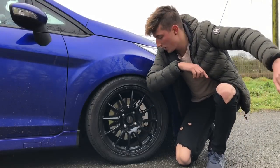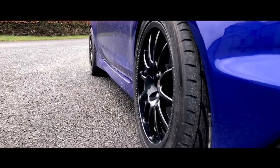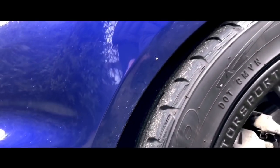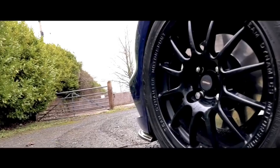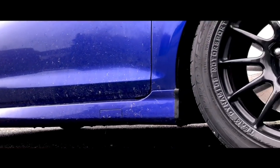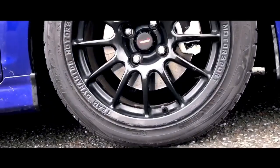Welcome to the channel. Today we're going to be talking about wheels and wheel fitment. Hopefully you enjoyed that little clip of my wheels - I'll get into talking about my wheels and the offsets and everything. It's wheel fitment today guys.